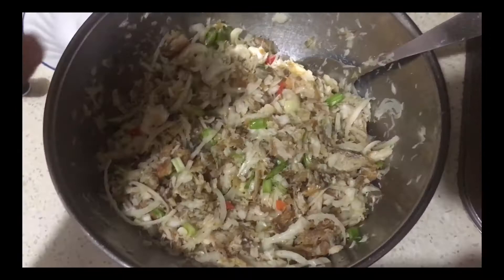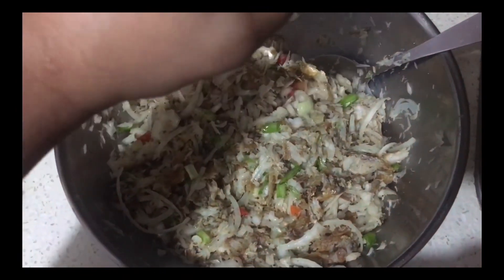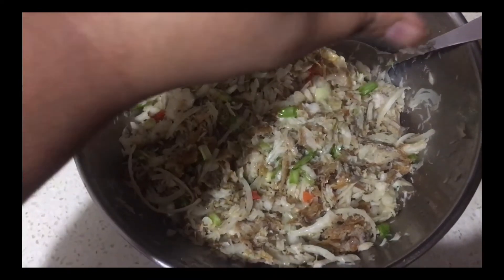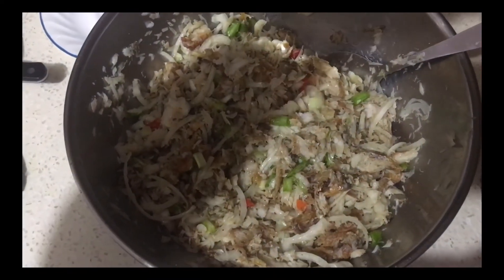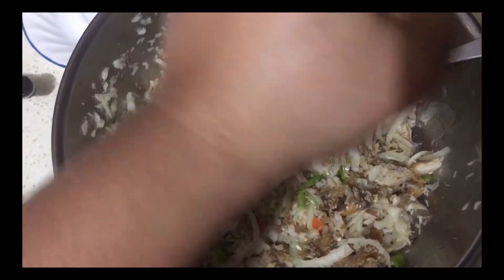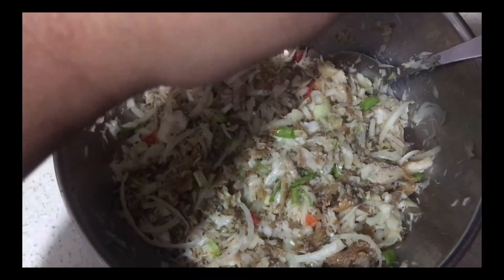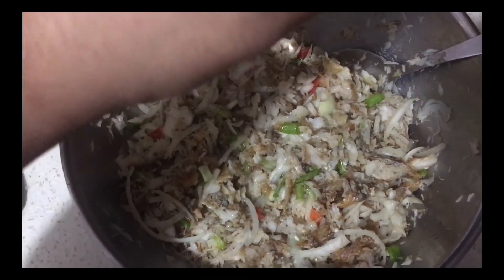Then I'm going to add a few drops of the oil that I fried the fish in into the fish choka. Now I'm going to squeeze the juice of one lime or lemon — whichever you have on hand — into the fish choka, toss it up, taste it, and then adjust the spiciness level.